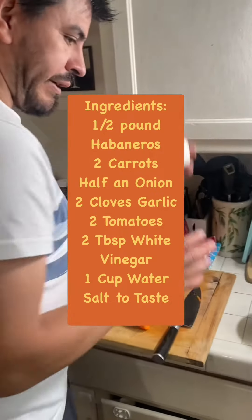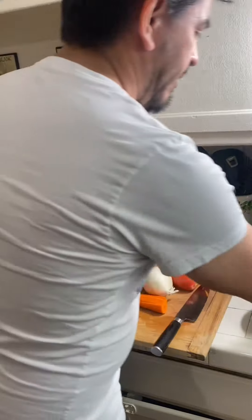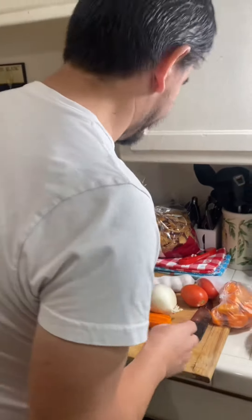Maybe just carrots, onions, tomatoes, habaneros of course, garlic, and salt. A little bit of white vinegar. That's it.